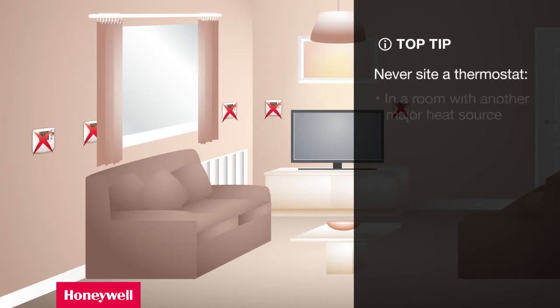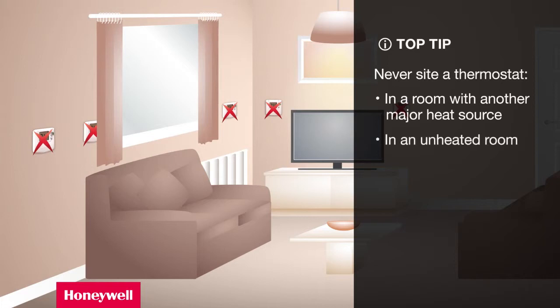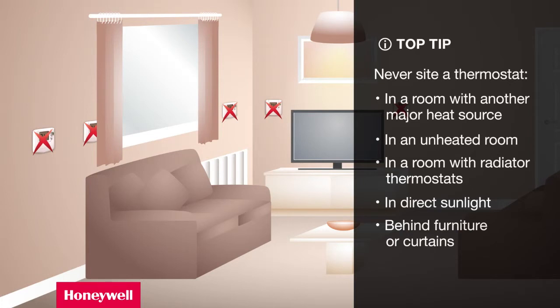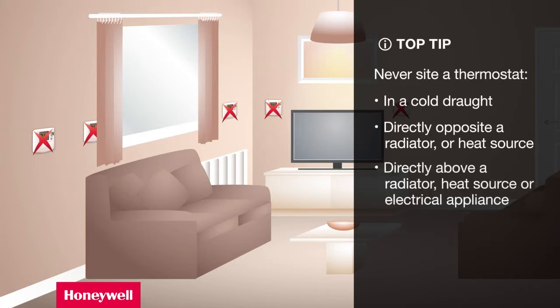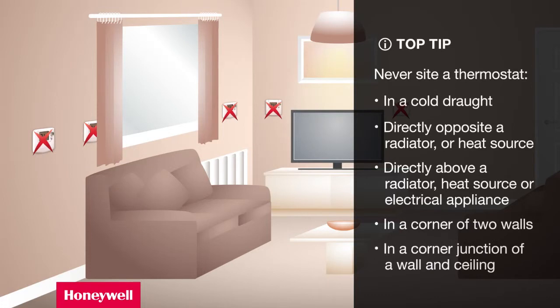Never position a thermostat in a room with another major heat source such as an open fire, gas fire or cooker; in an unheated room; in a room fitted with radiator thermostats unless the radiator thermostat is set to maximum; in direct sunlight; behind furniture or curtains; in a warm draft; in a cold draft; directly opposite a radiator or other heat source; or directly above a radiator. Don't forget that electrical appliances such as televisions, DVD players and hi-fis emit considerable amounts of heat. Do not place the thermostat in a corner of two walls or at the junction of the wall and ceiling.